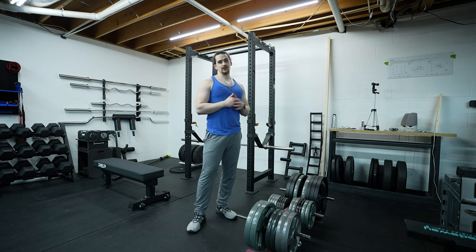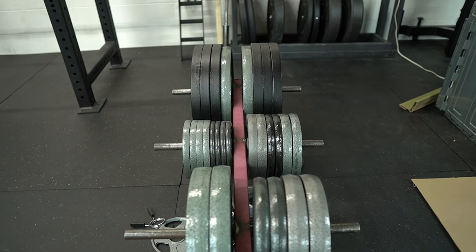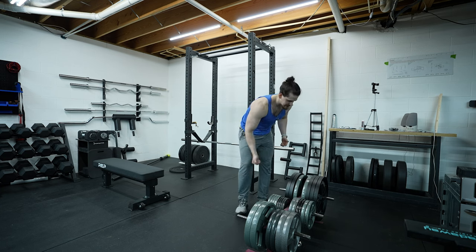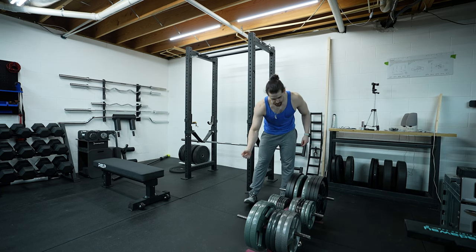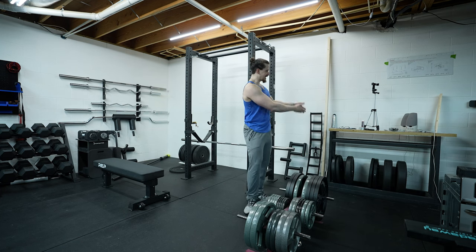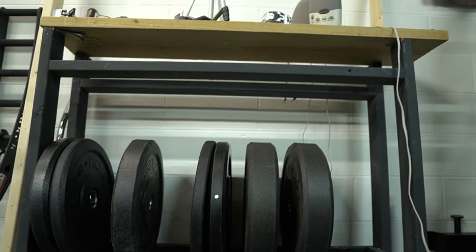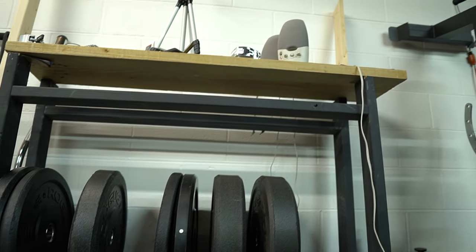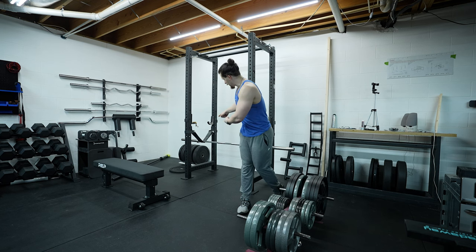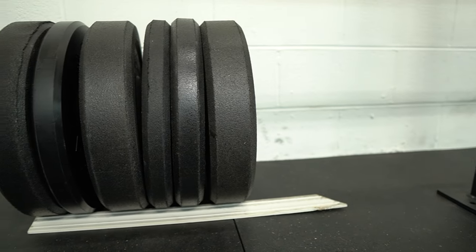First up is weight plate storage. Weight plate storage isn't sexy but it's necessary. This is actually a skateboard ramp that has three holes drilled through it and three metal rods slotted through and welded on to make weight plate storage. Over here we have a fish tank stand flipped upside down with a 2x12 laid on top to create weight plate storage and a little table for workout boots. And over there, simply a piece of scrap trim to keep the bumper plates from rolling away.